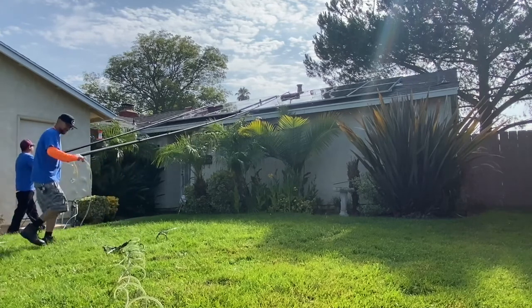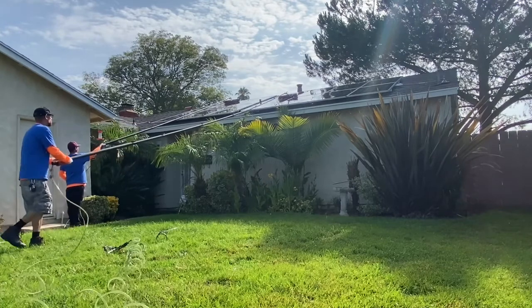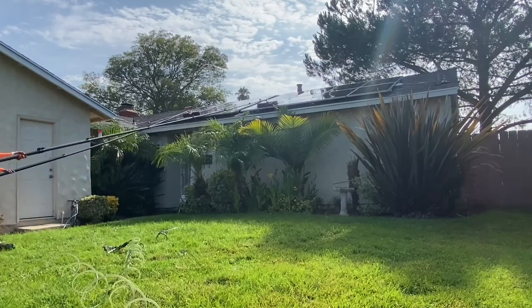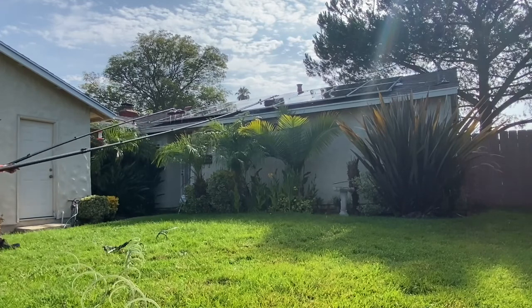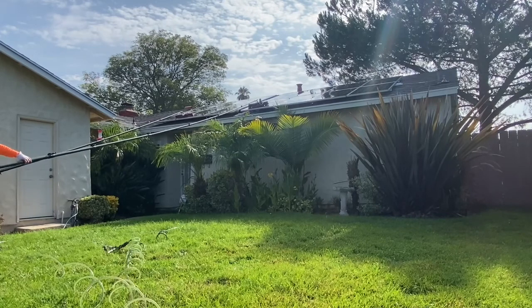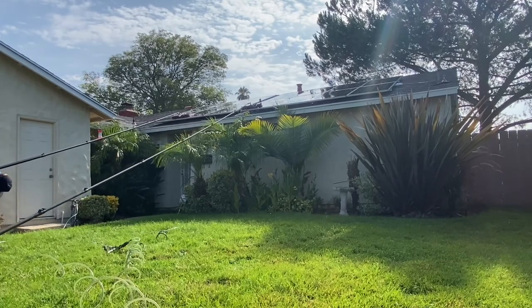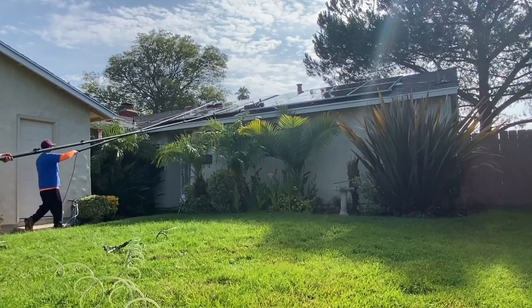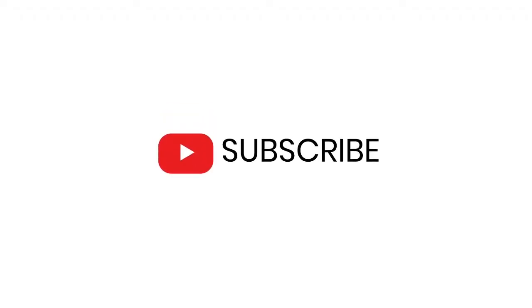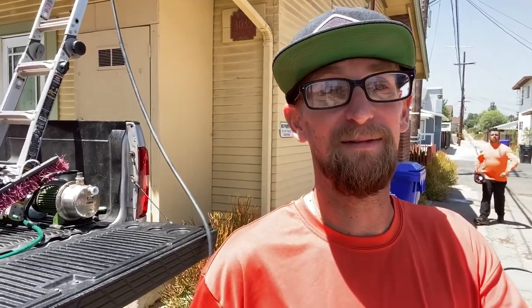It's time to snap those beautiful after photos to show off how amazing your company is. Get a couple from away and a couple up close. Bottom line is that your customer will save a lot of money and energy by having a professional solar cleaning company regularly clean their panels. It is recommended that homeowners have their solar panels cleaned professionally once to twice a year. If you guys like the videos, go ahead and hit that subscribe button and tap on that bell so you get a notification every time we drop a new video or go live.